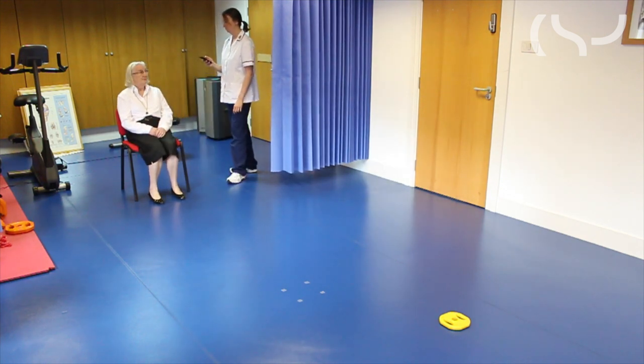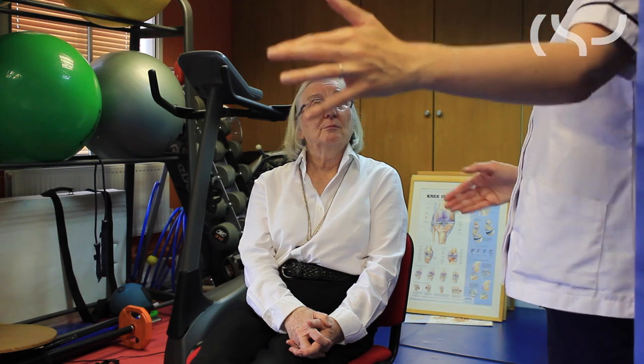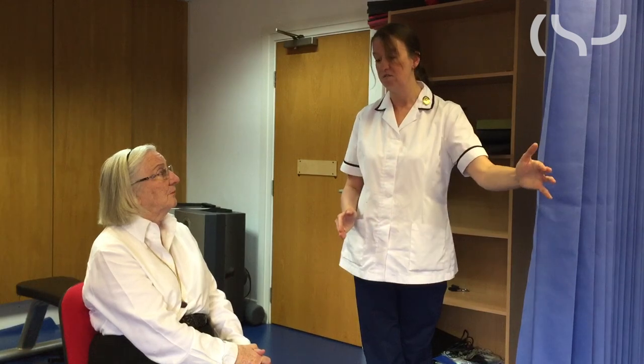If the individual can complete the test in less than 15 seconds, that's a fairly healthy gait speed. However, if the test takes longer than 15 seconds, it does suggest that they may be at risk of having a fall. A result of more than 15 seconds is a sign that you should start thinking about being more active and getting stronger.